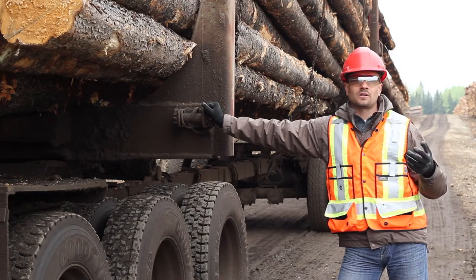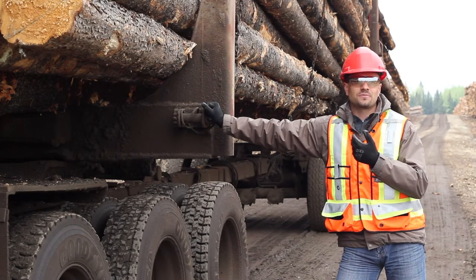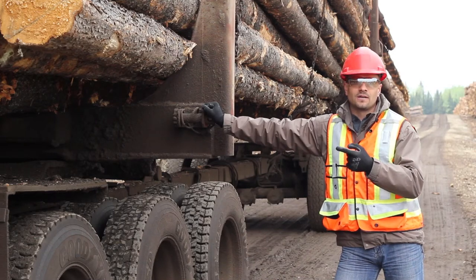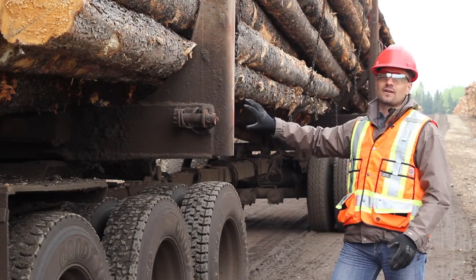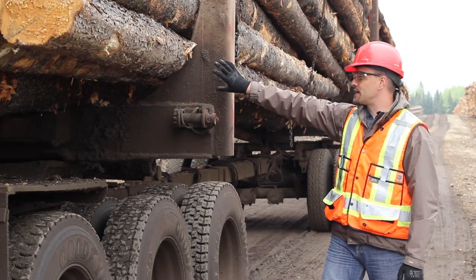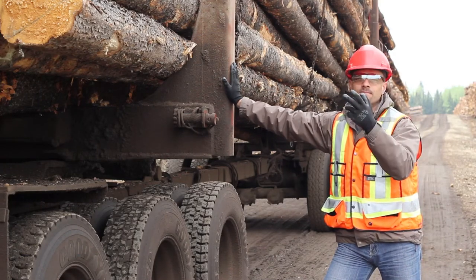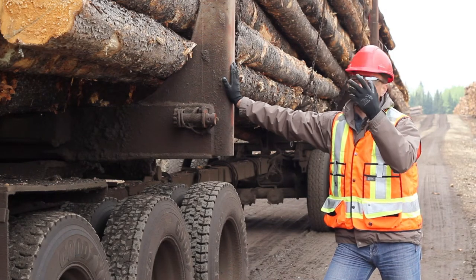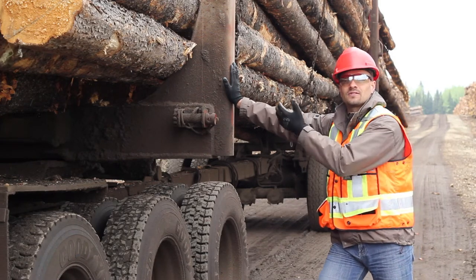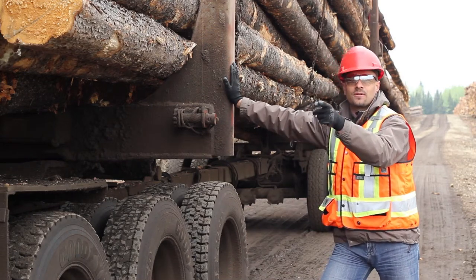Now we're going to talk about an empty log bunk permit. This permit allows a trailer that's 12 feet wide — 3.66 meters — to travel on highway under certain conditions. You need reflective tape starting at the base of your bunk stake, at least 1.5 meters up on all three sides: the front, outside, and backside. Your Mickey Mouse lights need to be extended and on, and you need at least one flashing amber light on top of the cab. The permit is for getting repairs done out of shop within Alberta.